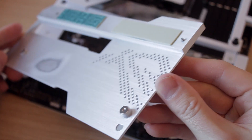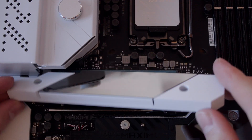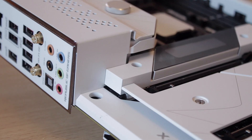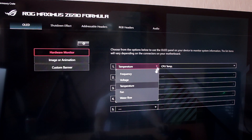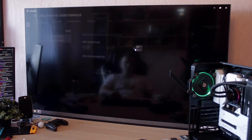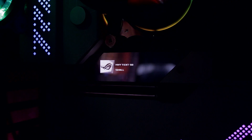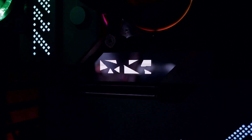The aesthetics of the Maximus Z690 are pretty decent but could have been a bit better. There are a couple of RGB areas, and interestingly there's even an OLED display named the LiveDash. You can configure both the RGB parts and the OLED display in the Armoury Crate software — toggle it to show frequency, temperatures, and so on, or display a small GIF or custom text. It's pretty neat but somewhat limited, and the custom text is super small; there's no font size option, which I don't understand.